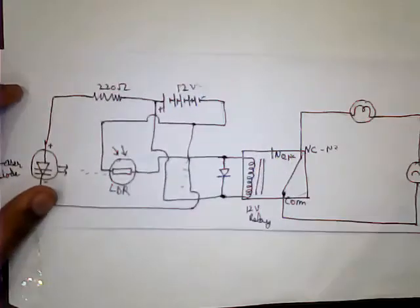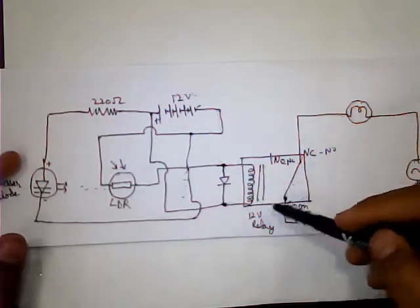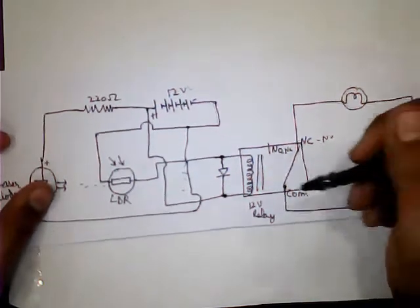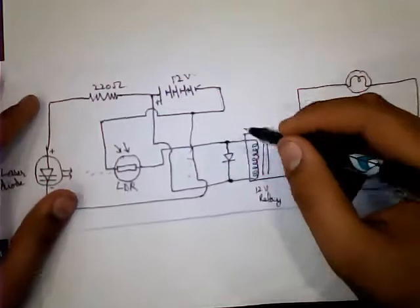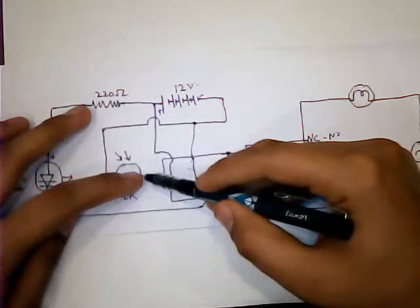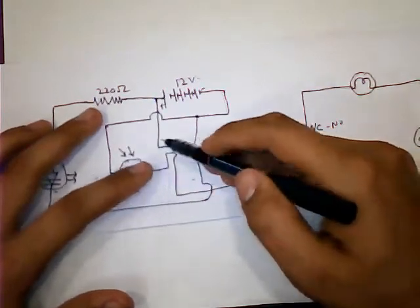We go through the circuit diagram and working of the laser security system project. First we take a 12 volt relay and connect the relay coil's first terminal to the negative terminal of the diode. The positive terminal of the diode is connected to the second terminal of the relay coil. Then we connect the negative terminal of the diode to the first terminal of the LDR, and the positive terminal of the diode is connected to the positive terminal of the battery.